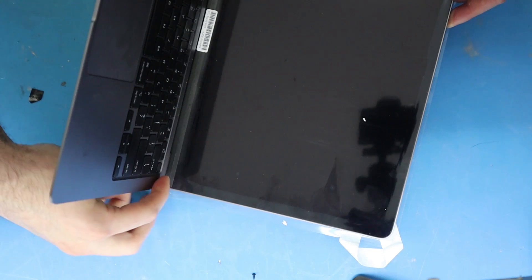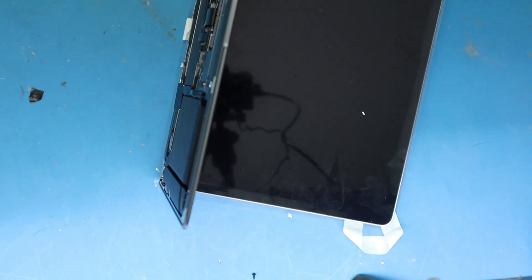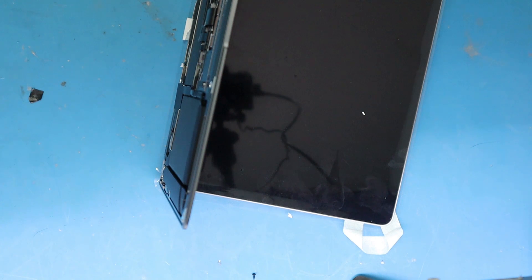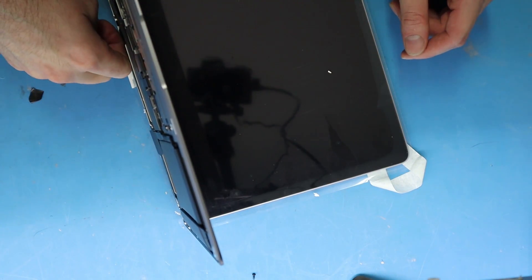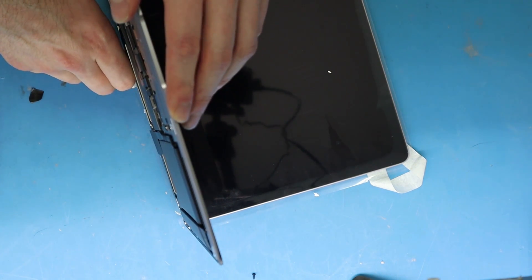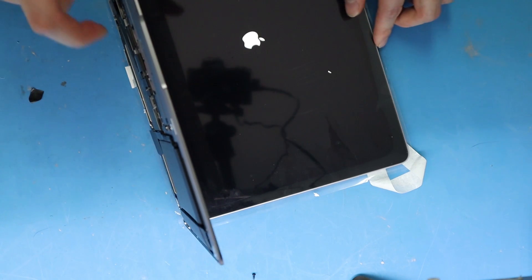The first time you turn on some of these MacBooks, you have to actually have a power cable — it just requires it for some reason. Let's get our USB-C cable. The fan came on, which is great, and there's an Apple logo.